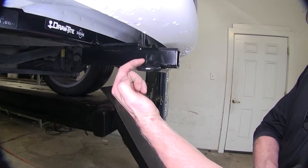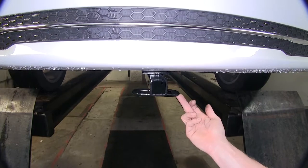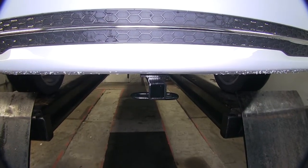This uses a half inch diameter hitch pin hole or your favorite locking hitch pin. On the bottom here, we have a traditional safety chain loop, which will work great with a wide variety of safety chains.